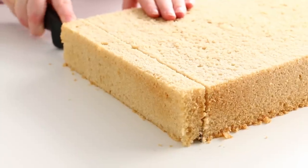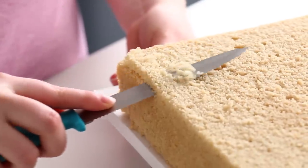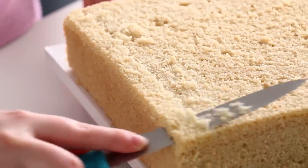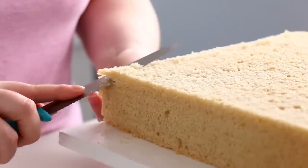I noticed this cake was a bit longer than I wanted, so I just cut off the end of it. Then using a small serrated knife — my favorite knife for cake carving — I cut a tapered edge along all the edges of the Pop-Tart, because Pop-Tarts are usually more puffed up in the middle because of all the filling.